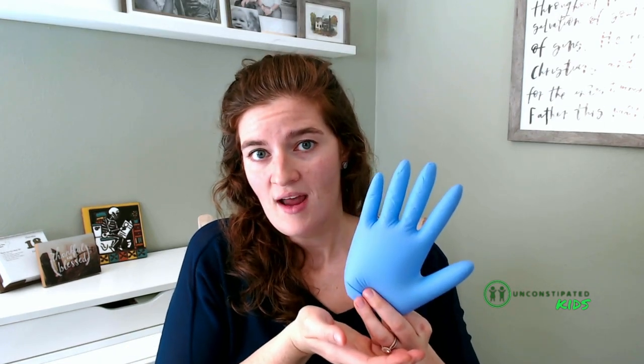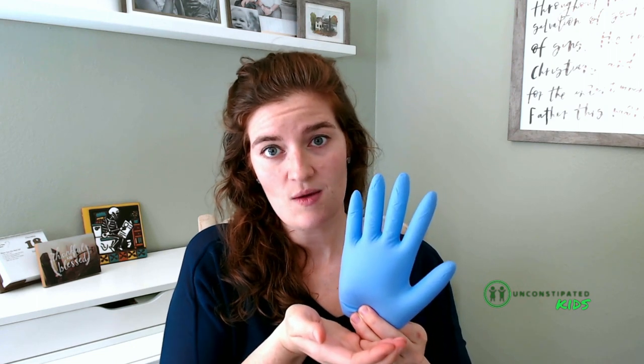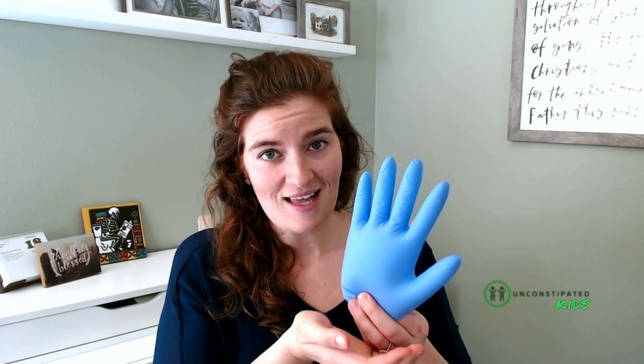The muscles of the pelvic floor sit at the bottom of the core and are what support our abdominal and pelvic organs and keep stool, urine, and gas inside. The muscles of the pelvic floor typically work in synchrony with the diaphragm, which is why breathing is such an important part of pelvic floor therapy. As you inhale and the diaphragm pulls down, the pelvic floor muscles slightly relax and shift down to accommodate for the increased pressure in the abdomen, which helps prevent the leakage of stool or urine at the bottom.